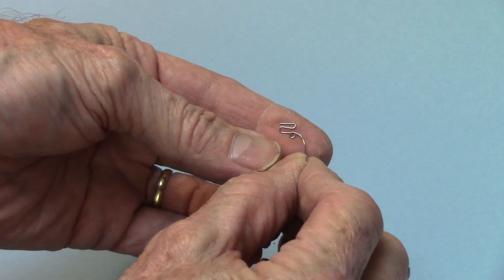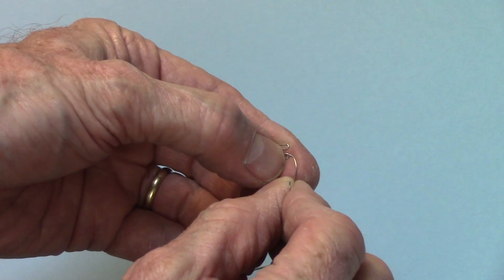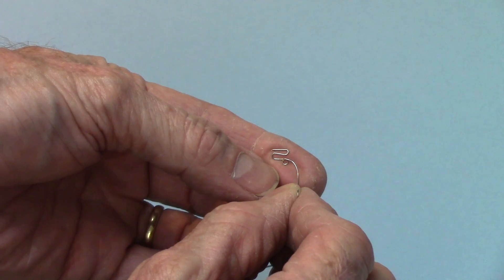So very simply, how we eliminated spring breakage is we just put a helix in it any time we could. I hope that helps you out. If you're new to the field or training people who are new, we have a program called Orthodontic Laboratory Basics. You can check it out on our website at ortholabvideos.com. Thanks for watching — I'll see you next week.